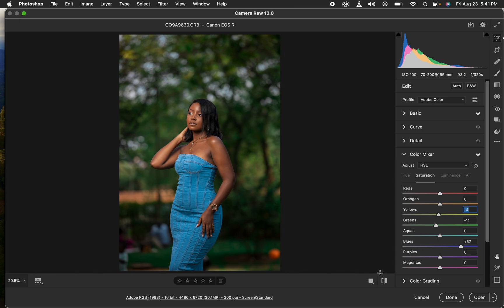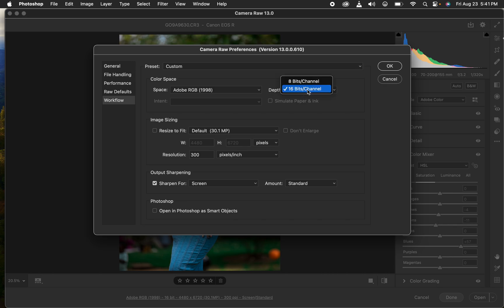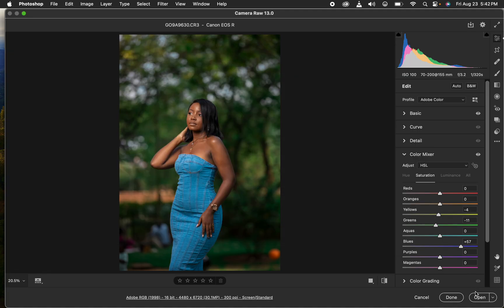Before opening, make sure to check the workflow profile settings: set the bit depth to 16-bit, sharpen for screen with amount set to Standard, and hit OK. Make sure the color space is sRGB and 300 pixels per inch is selected, then hit OK and click Open to bring the image into Photoshop.